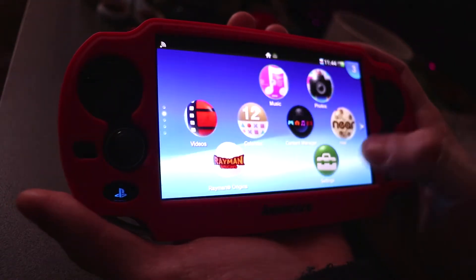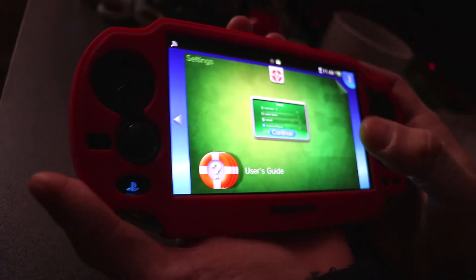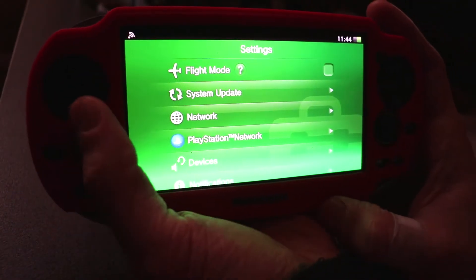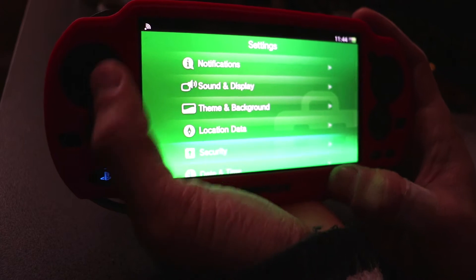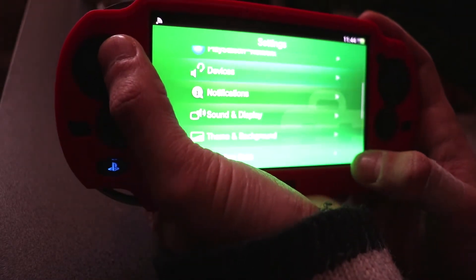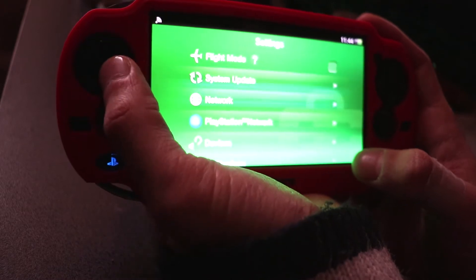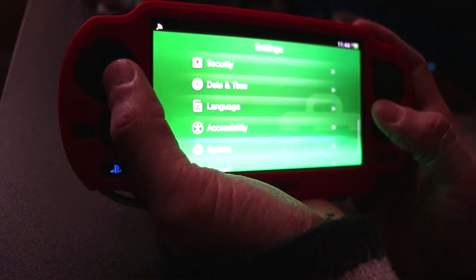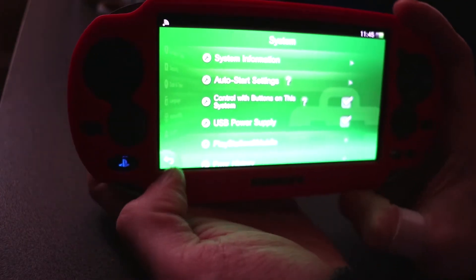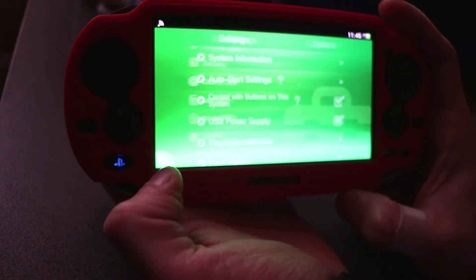The first thing you want to do is have a memory card inside your PS Vita — any size will do. Format it, and then you need to make sure you are on the latest version. To check that, go to System Information and you'll see what version you are.